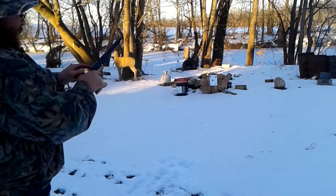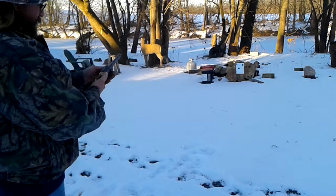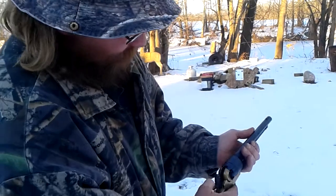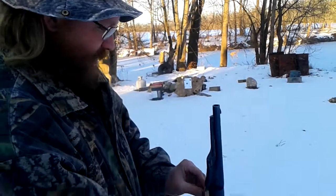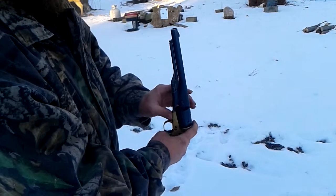Oh, another cap fell off. I guess I gotta get new nipples because I've got caps off and a loaded gun. That was only — what — three shots? There's one there. No, that was two shots... no, that was three because I still got three.